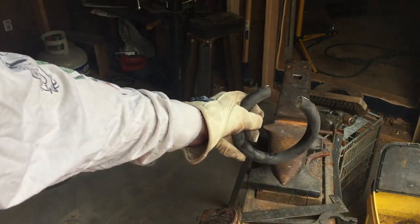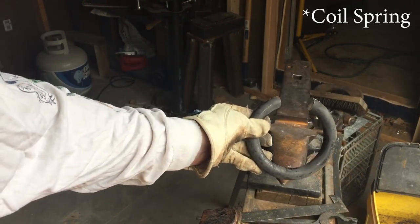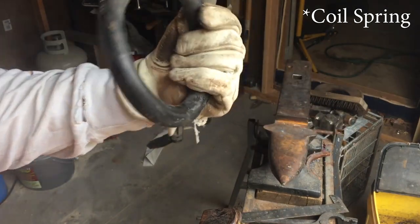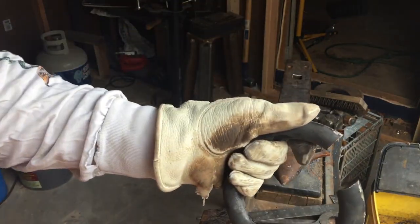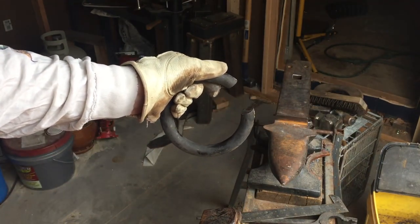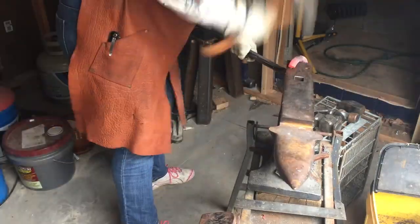Okay, this is what we're starting with. It is a piece of Jeep leaf spring, just freshly cut. Not quite a full coil but it'll be close. Chucking that in the fire.